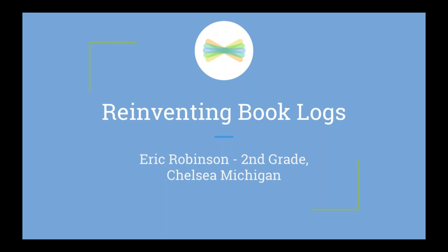Welcome to Reinventing Book Logs. I'm Angela with the Seesaw team and I am so honored that you are here. I'm really excited to have Eric Robinson, a second grade teacher from Michigan, with us today. He has some amazing ideas to really ignite passion for reading with your students in a fantastic way using Seesaw. Welcome, Eric — tell us a little bit about yourself and let's jump in.